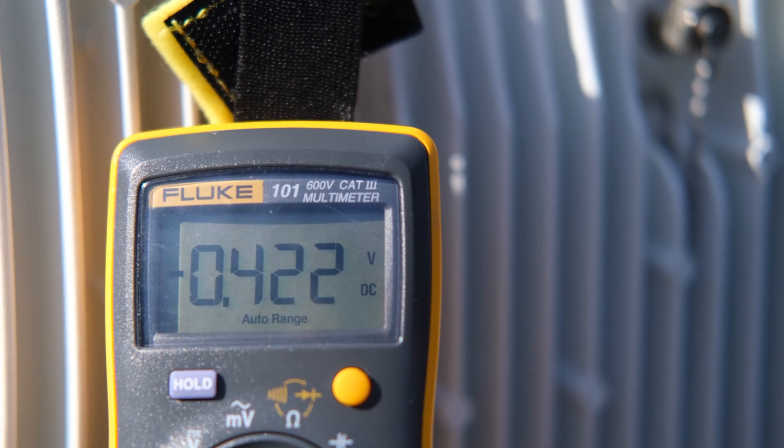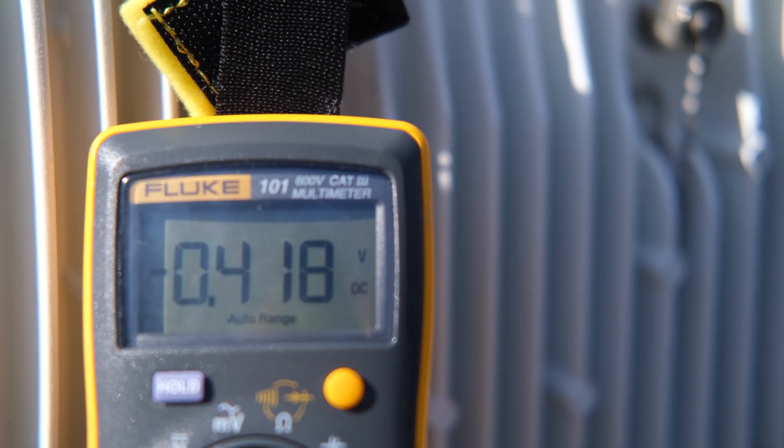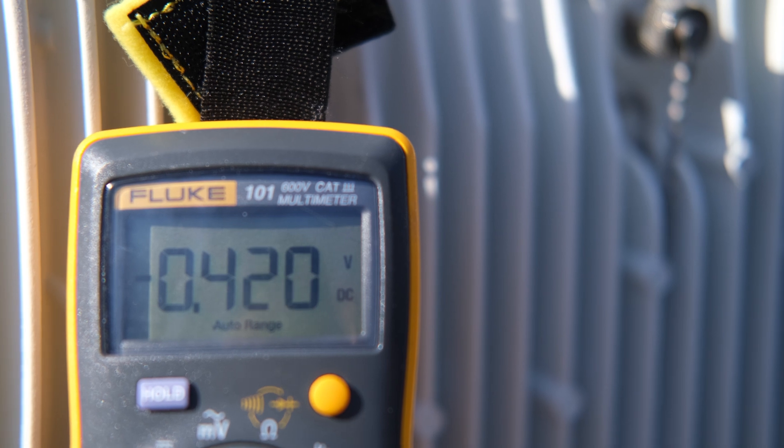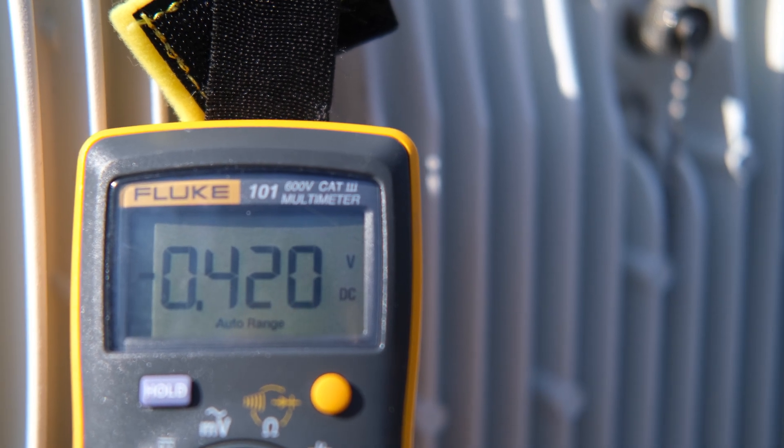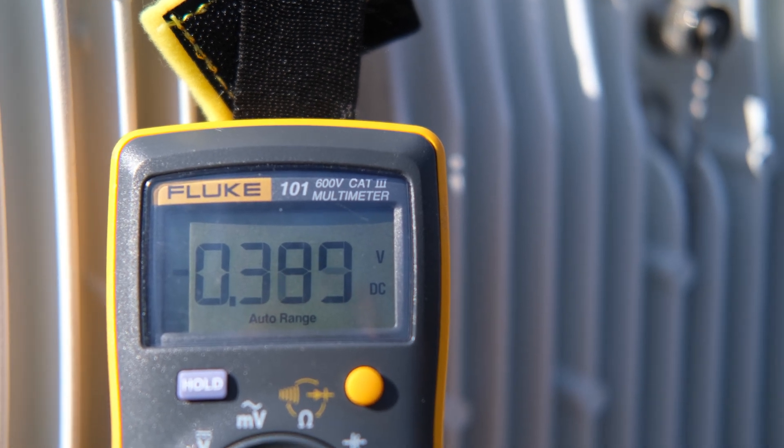We've used the optical scope and we've established a link to the far end. You can see the radio link is up and running; we're coming in around negative 41 dBm. I'm going to start using the adjustment bolt and the volt meter to do our final alignment.